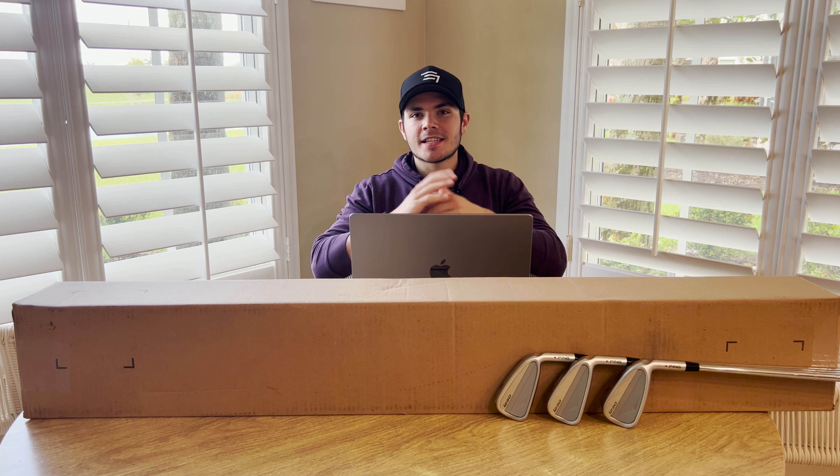What is up guys, T.E.J. here and in today's video we are going to be reviewing the brand new Ping I230 irons. So let's get right into it.